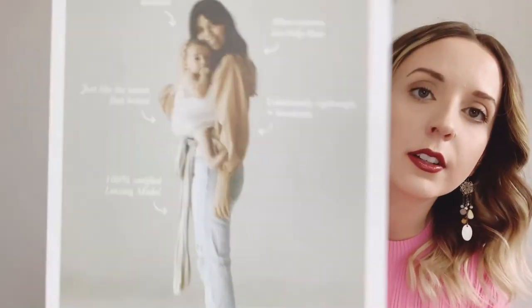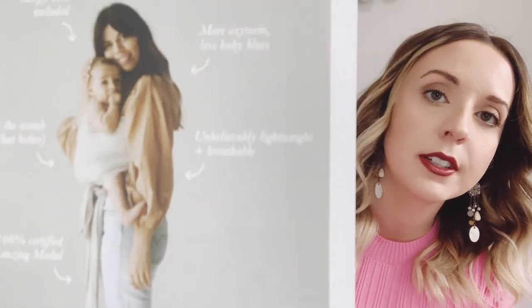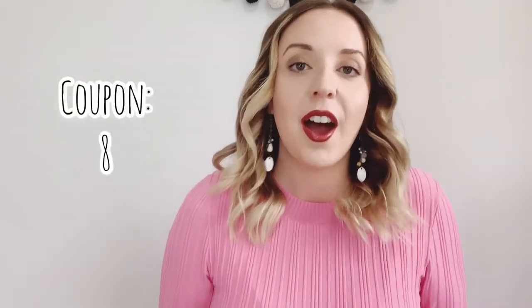The next coupon is from Solly Baby, which I believe is a baby carrier. It says 'All you need — the best thing you'll ever wear. Four hours of wearing equals 43% less crying.' It's for 10% off a minimum purchase of $50, valid through December 1st, so I'll definitely be checking this one out.